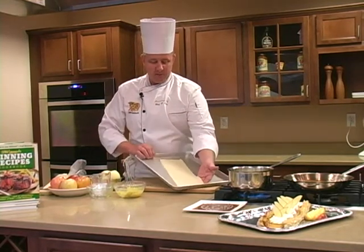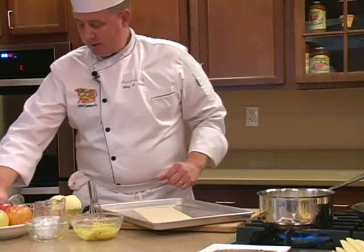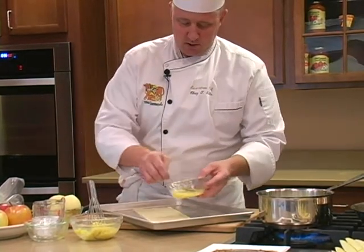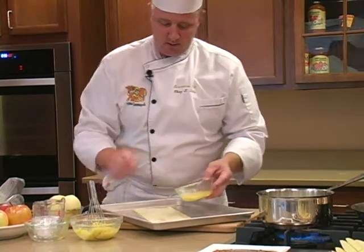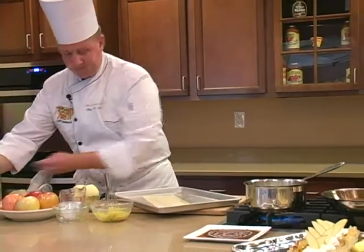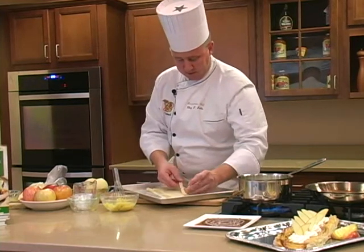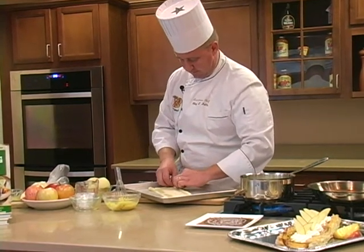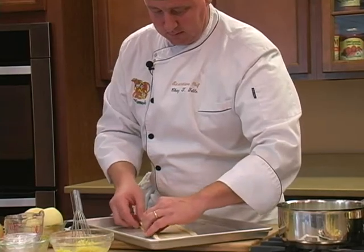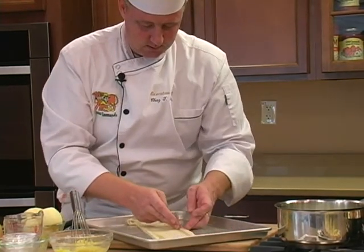I've cut a small piece of pastry here and I also cut two strips off the side. What that's going to do is make a little border to hold the pastry cream and the apples on. I'm just taking a little bit of egg wash — this is one egg slightly beaten with just a little bit of water to help the egg flow on the pastry. I'm placing the strips on each side of the puff pastry and we're going to trim those up in a minute to make it look nice and flush.